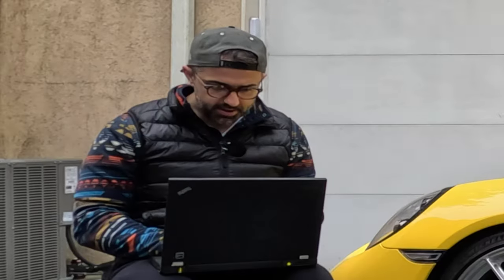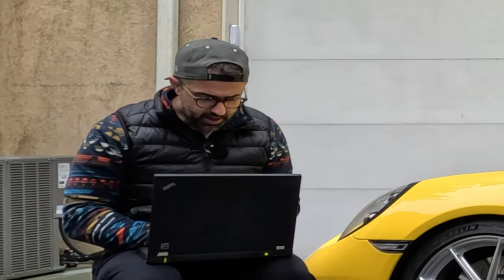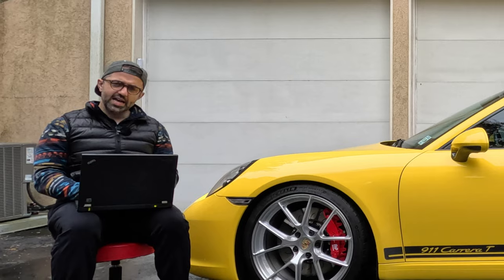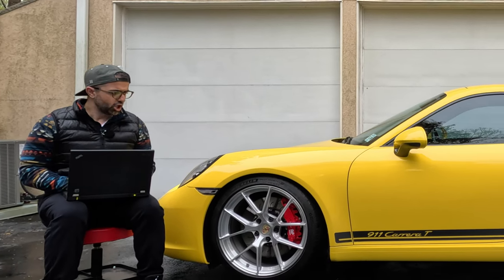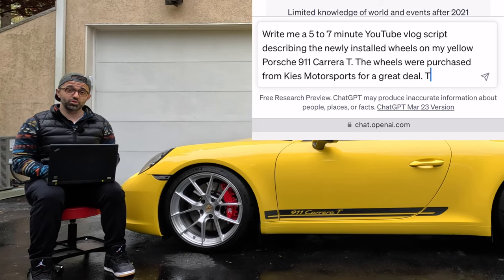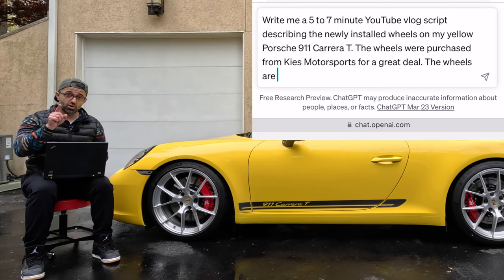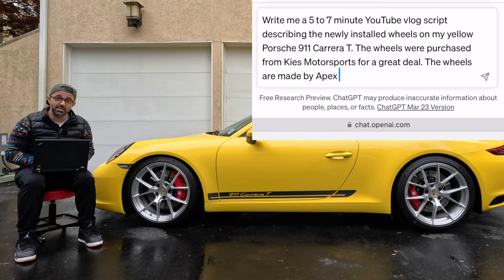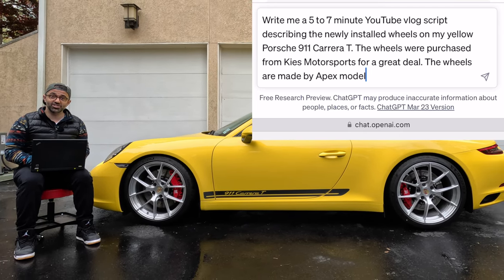Hey everyone, we're all busy in life and we don't necessarily have time for honest work, so I asked ChatGPT to write me a review of these brand new wheels that I purchased for my 911. This review has been fully written by artificial intelligence.